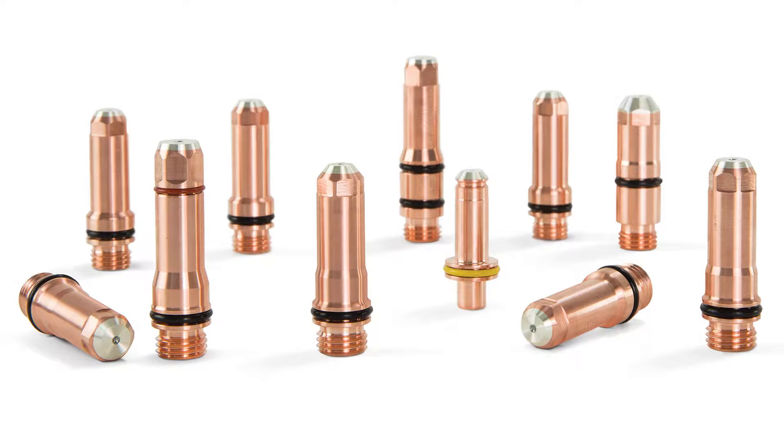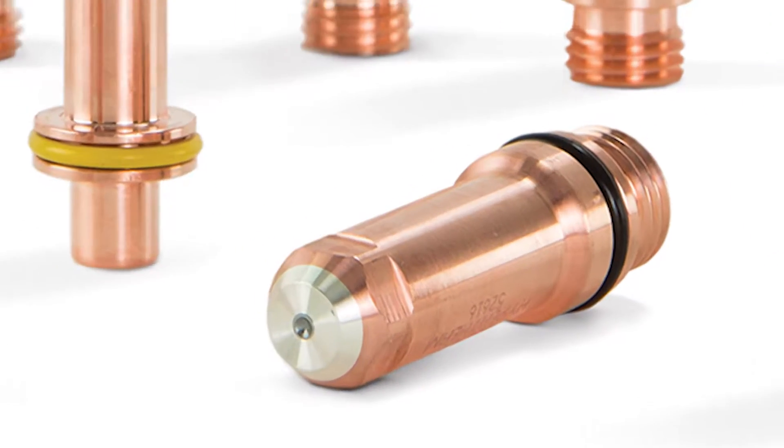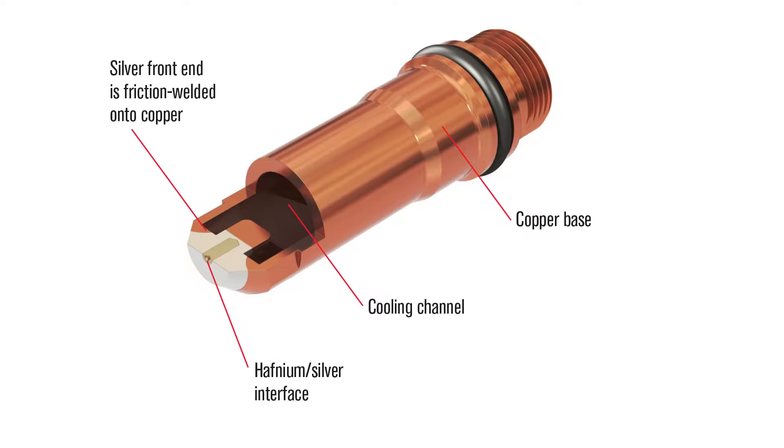Hello, my name is Marty Guerin. I'm the Marketing Manager on the Mechanized Torching Consumables team at Hypertherm. Today I'd like to share a little bit of information about our unique Silver Plus electrode technology and how it can help your company reduce operating costs.